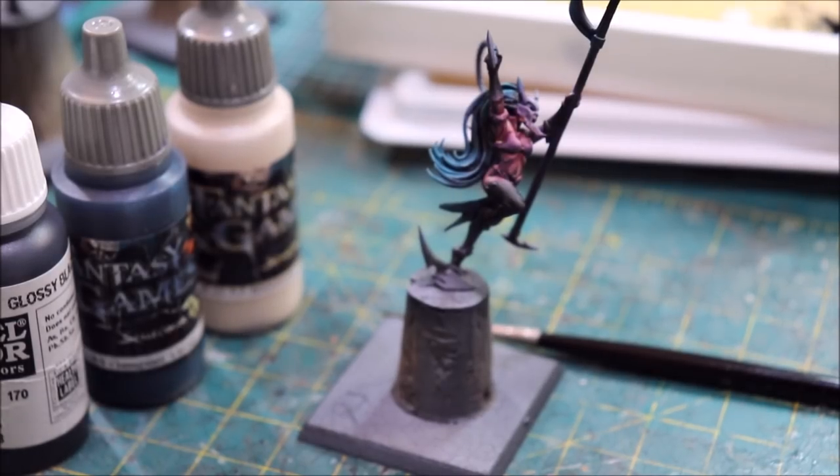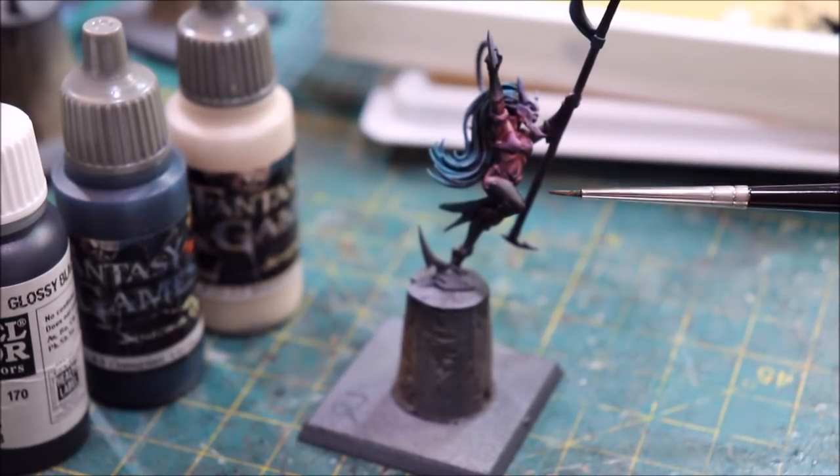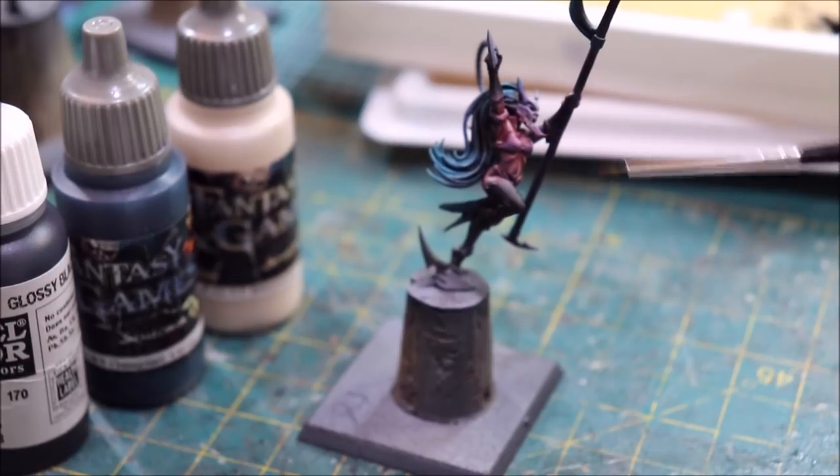Hello everybody and welcome to another hobby cheating video. Today we're going to talk about doing shiny black leather. I'm painting my way through some witch elves and I thought other people might be doing so as well, so it seems like a great time to talk about doing some shiny black leather as it often comes up on these girls.